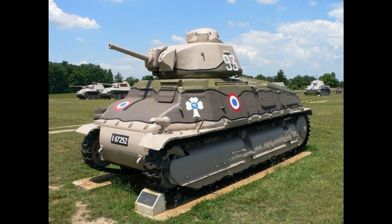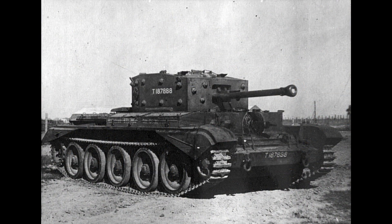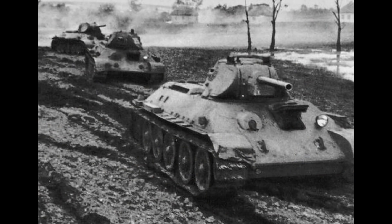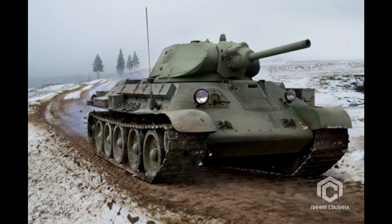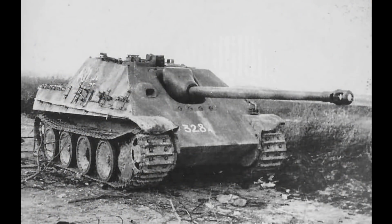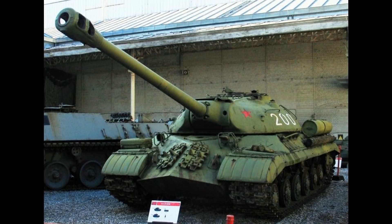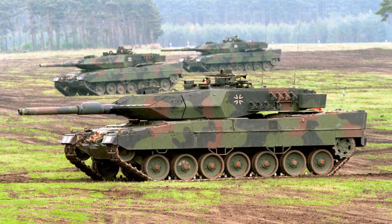The first experiments with sloped armor came during the interwar period. However, many of the armored vehicles going into World War II retained slab-sided and boxy designs. The introduction of the Russian T-34 with its heavily sloped armor had a profound impact on armored fighting vehicle design. By the end of the war, most new fighting vehicles featured heavy use of sloped armor, and sloped armor is still featured prominently on most modern military vehicles.